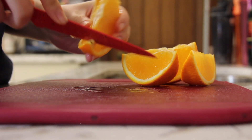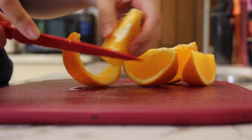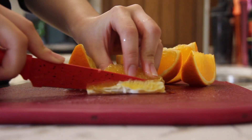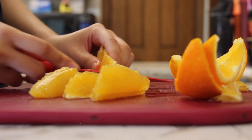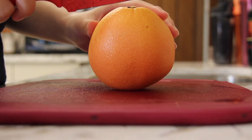Now using the knife, carefully peel each slice of fruit. If there are excess veins at the top, cut it off for better texture.